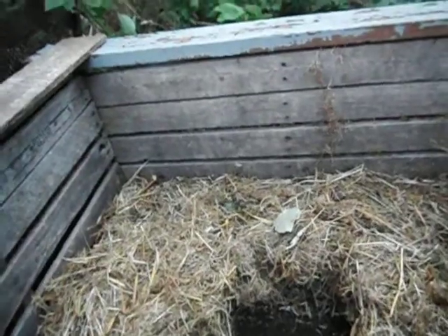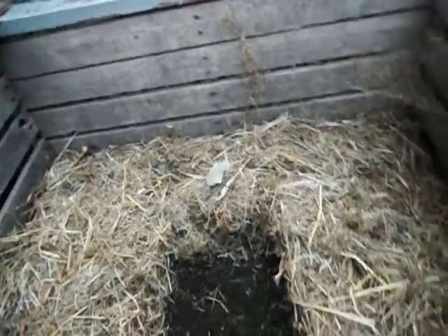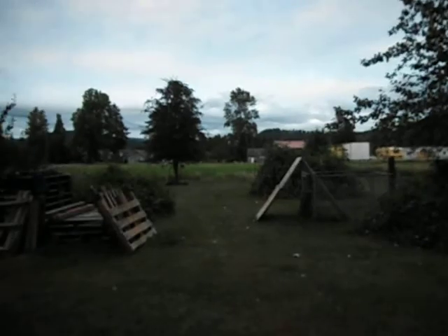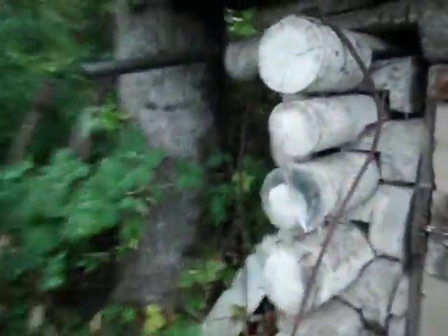I'll walk over here and show you my outdoor toilet. That's a business next door — they make stairs and ramps over there. And this is our outdoor toilet, our outhouse. You may not be able to see it really that good, but all it is is a bucket, just like the Joe Jenkins style toilets.